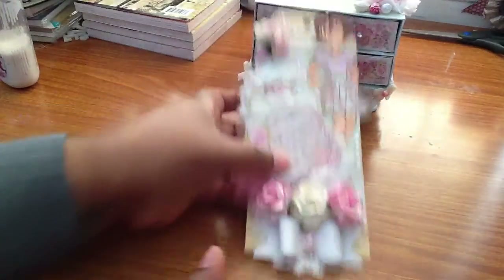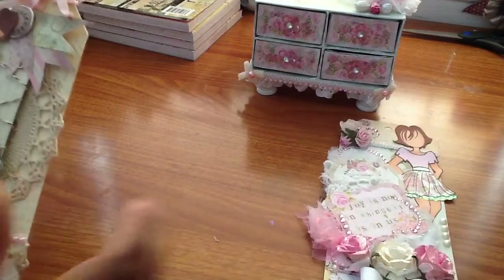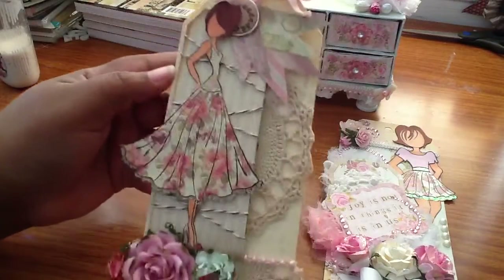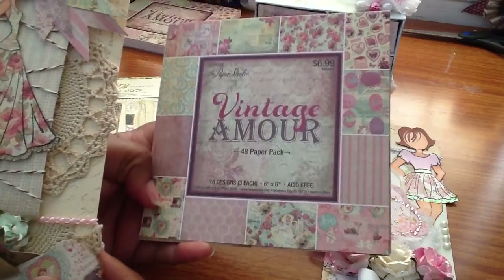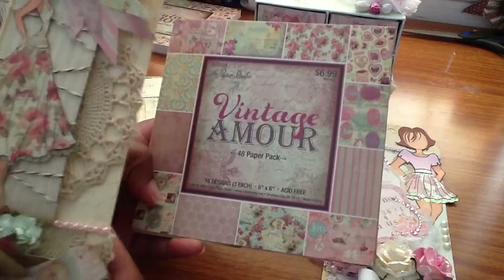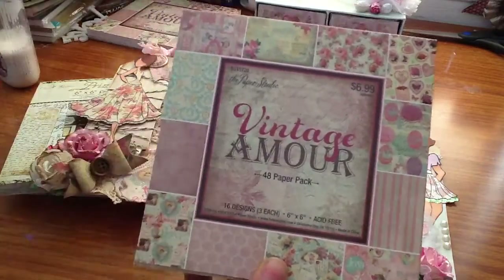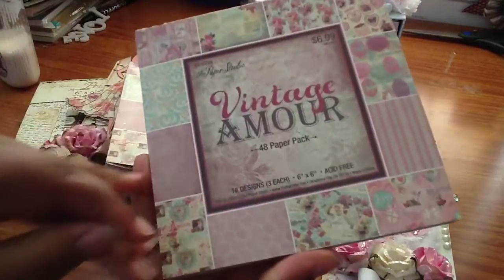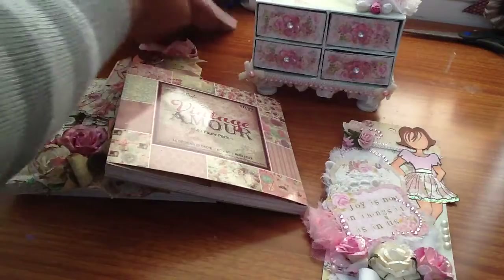So that's one of the tags. The next tag I made is for a swap — another swap I'm in with Anna. It's a forever swap. This one is more vintage. I have my papers just sitting here. And I love it. If you're still watching this video while I'm showing this — put Vintage Amore in the comments below and I'll do a giveaway because I have another one. I'll send one lucky winner this paper pad.